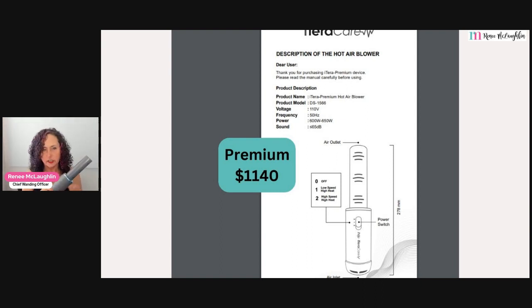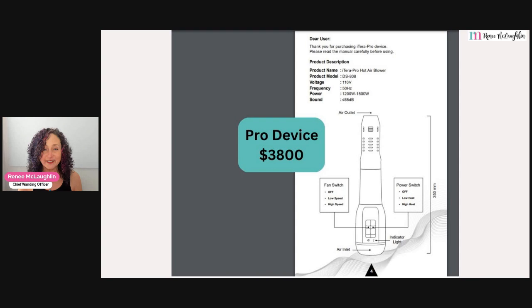The Premium is a little less loud, and it's $1,140 in price. Now let's go to the last one, which is the Pro device. It's called Pro because it was really designed for people who are in a clinic, professionals who are going to use it for a long time on a lot of different people. Same frequency, but the wattage is 1,200 to 1,500 watts. You can see it is a much heavier, bigger device, and it has six different settings — a low speed and a high speed, and a lower heat and a higher heat.